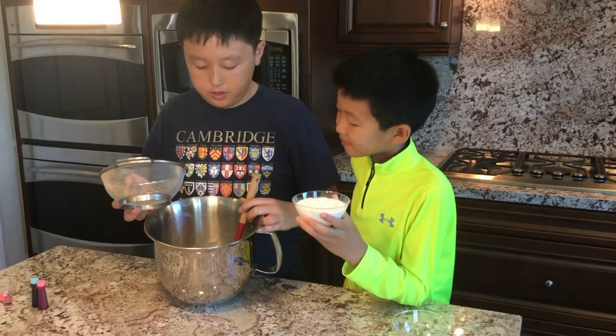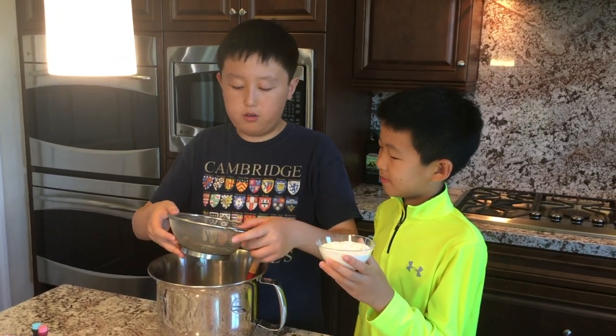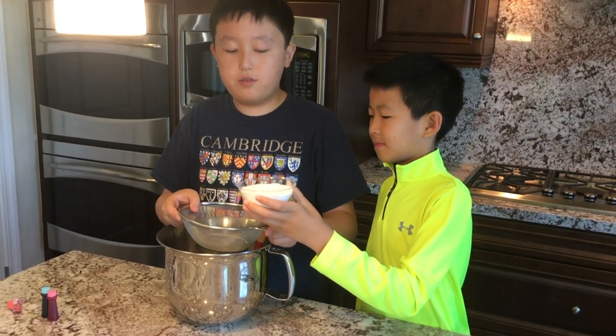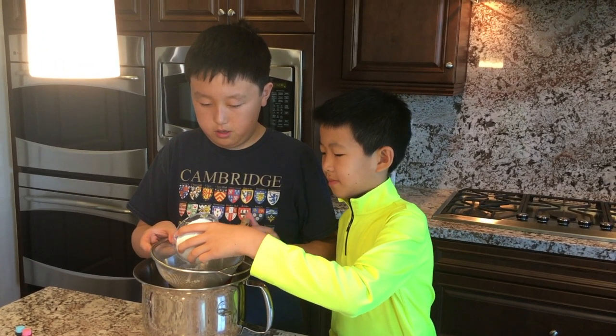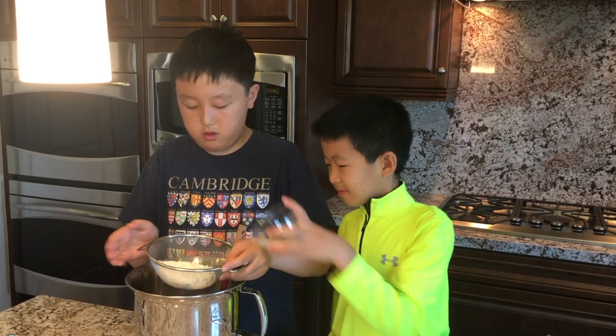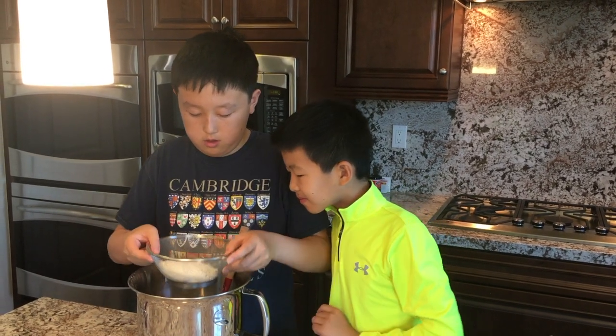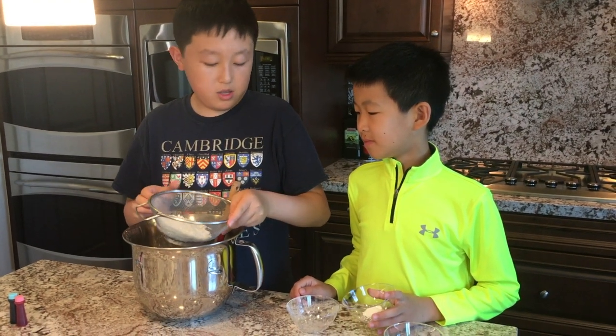After everything is incorporated with each other in the mixture, we can add the cake flour through a sift. Make sure to sift the flour or else your mixture will have lumps in it. Also, don't forget to incorporate the baking powder.